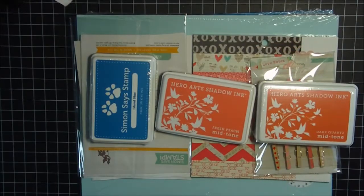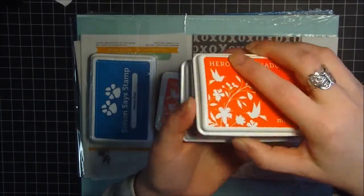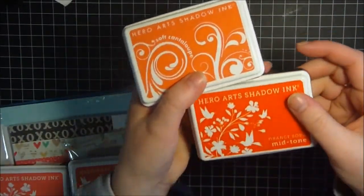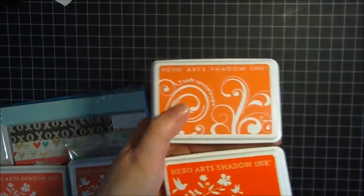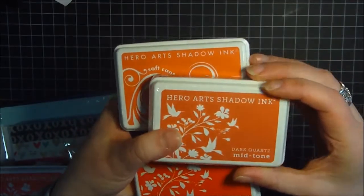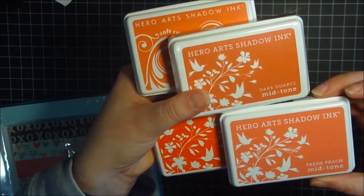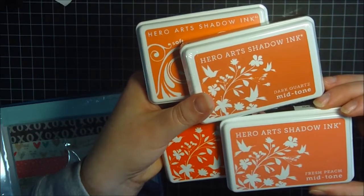I should do like an ink comparison. I was going to get the other two colors that I had just to kind of show you. Okay, here's Orange Soda, and then here's Soft Cantaloupe. Let me kind of move this over — Orange Soda, and then Soft Cantaloupe, and then here is Dark Quartz. Just a little bit of variance. It's kind of hard to tell on camera, but I wanted to try to give y'all some idea. It kind of rounds out the color palette there.